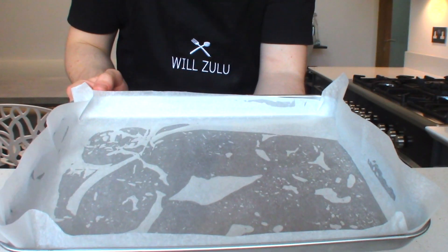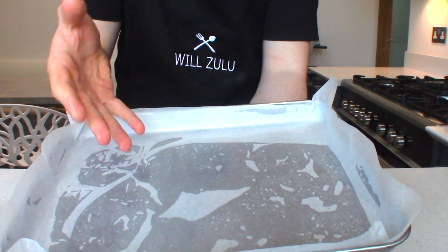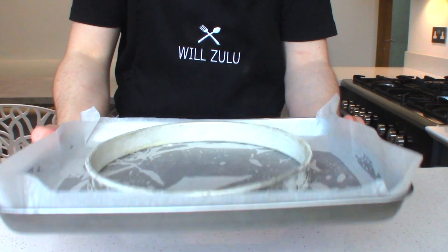As I'm using one of those tart rings without a loose bottom, I've lined my tray with some non-stick parchment paper so the pastry doesn't stick during the baking. Now I'm just going to put this in the fridge to allow the butter to firm up.